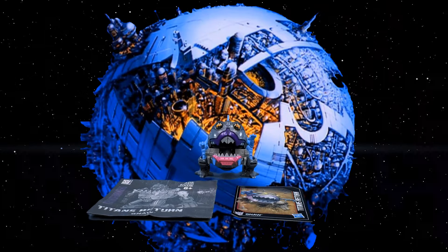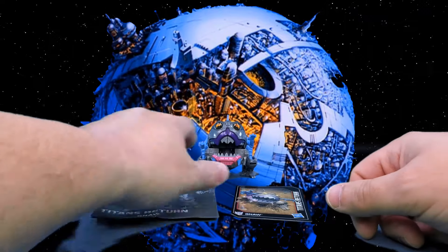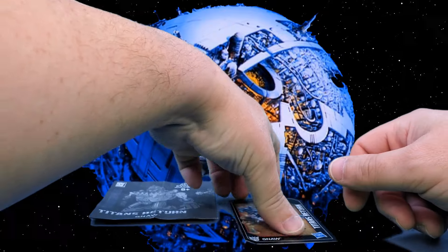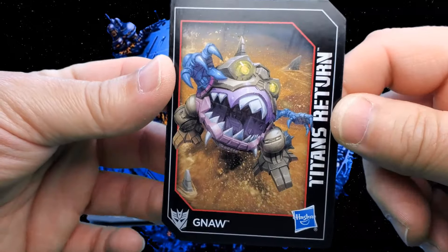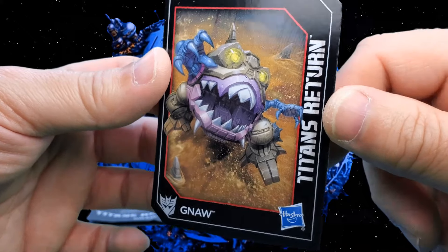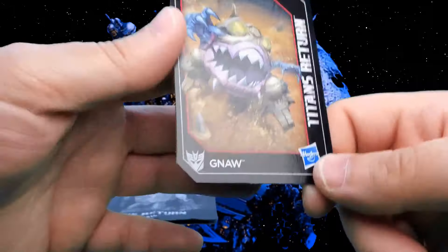Let's take a look at the figure and his accessories in alt mode. First up, let's take a look at the card that comes with it. It's got some nice artwork there of Gnaw just splashing up out of some nasty water to eat something or somebody. Titans Returns Hasbro Gnaw.